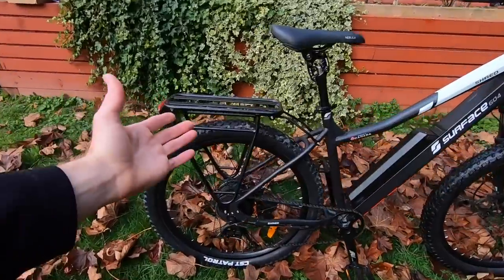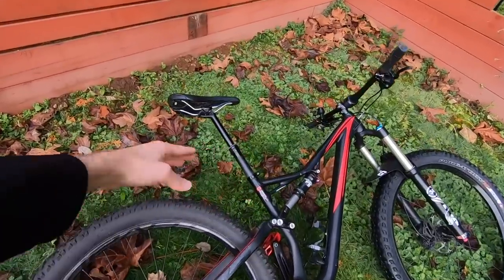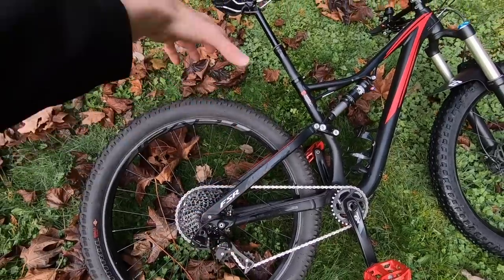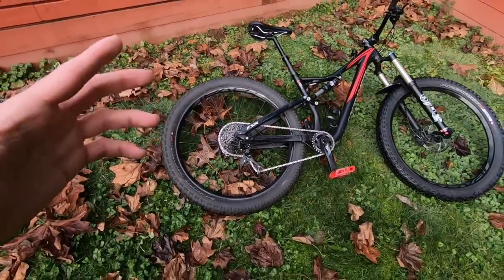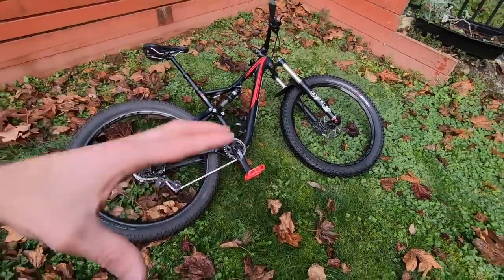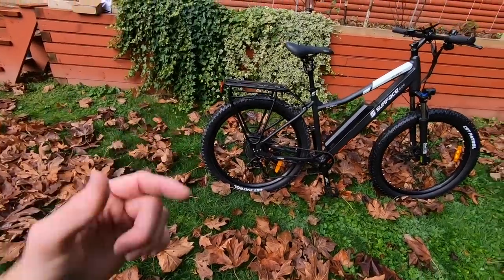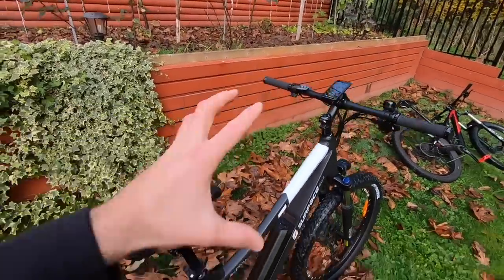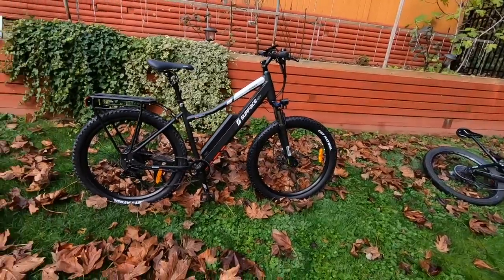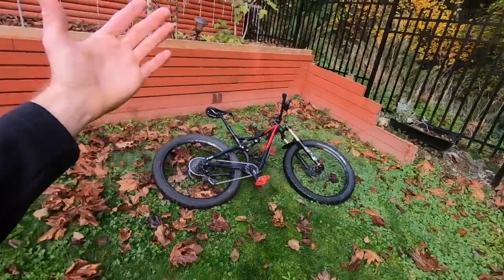You can actually add a rear rack to the Shred, which you can't really do on full suspension bikes — technically you could mount something on the rear seat stays but it would go up and down with the suspension. That's another reason why full suspension electric mountain bikes benefit from a mid drive: the wheels can move more freely. This bike uses a hub motor, which helps keep the cost down and works well with throttle on demand. It's not quite as comfortable or dynamic as full suspension, but it really performs well.